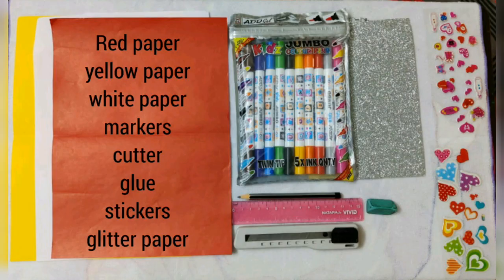We will need red paper, yellow paper, white paper, markers, cutter, glue, stickers and glitter paper for this card.